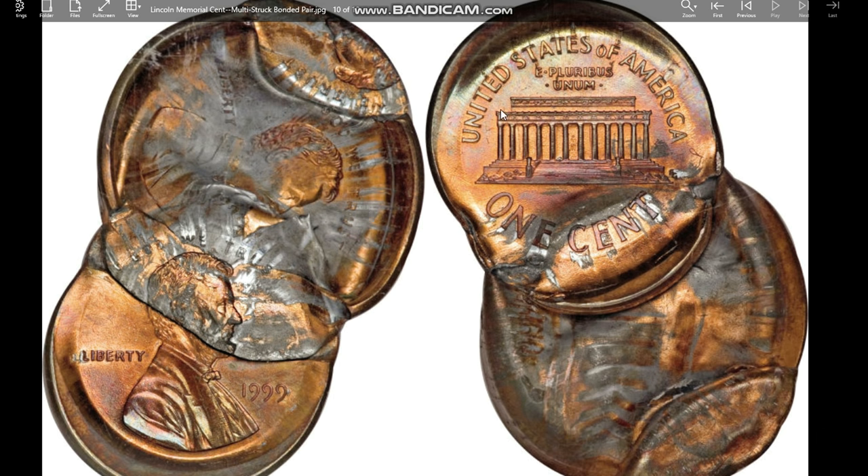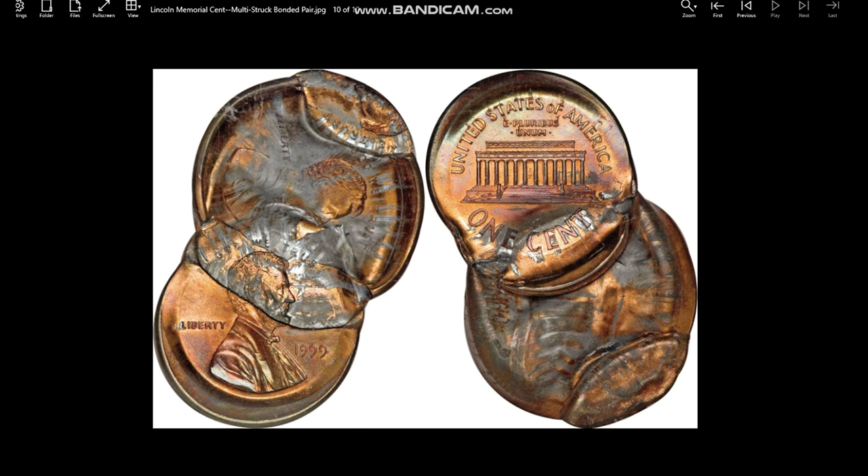Here are a bonded pair where they got stuck in the die chamber together and were struck multiple times. All of these are just malfunctions during the minting process. Next time you see a coin with what looks like an extra rim, know that that's a collar die clash. If you see a coin that almost looks like it has railroad tracks on the side of it, now you'll know that's an actual collar die clash and you understand how it happens. Please comment and let me know if these videos help you. Like and subscribe to my channel — I appreciate everyone for watching, thank you, and have a great day.